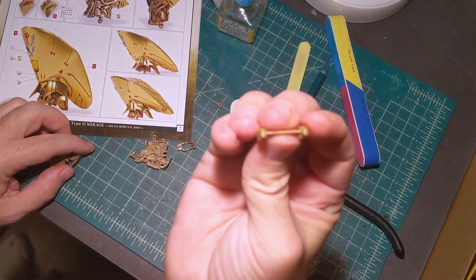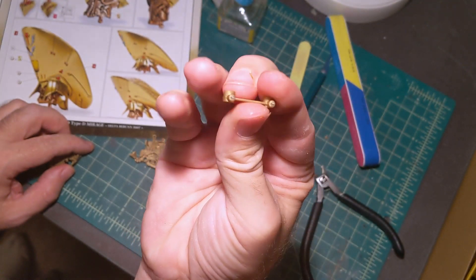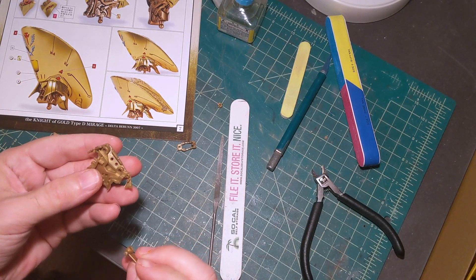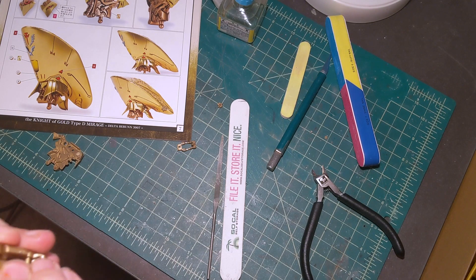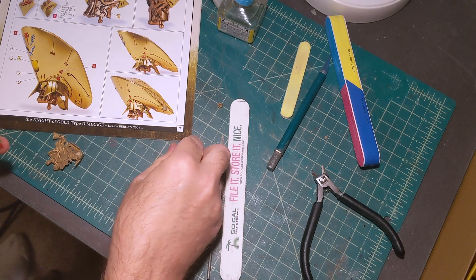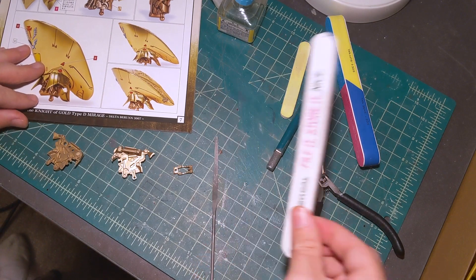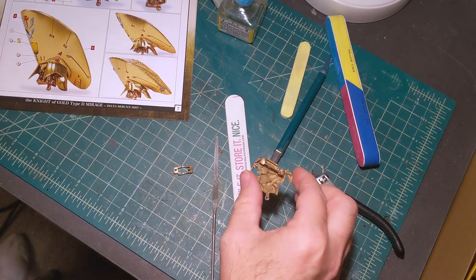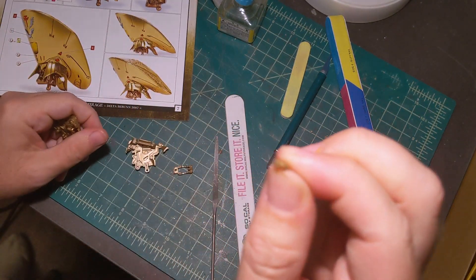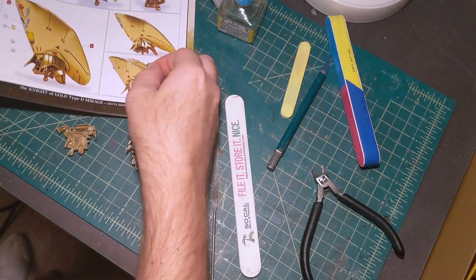Now the parts are sanded and I'm going to start gluing it together. Some of the parts have to be positioned a certain way, so if you're building this kit make sure you pay attention to that.